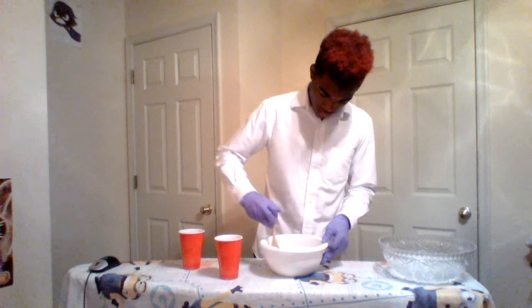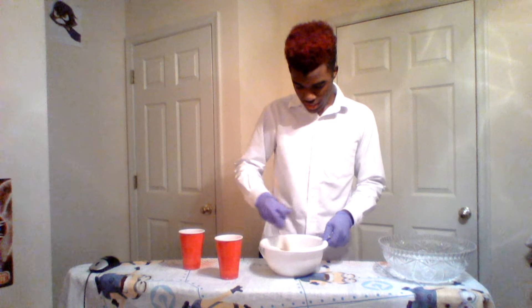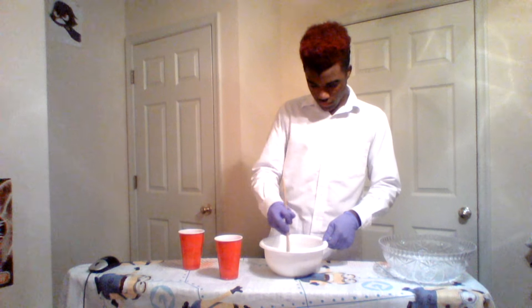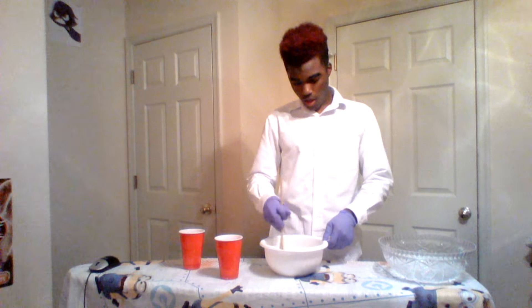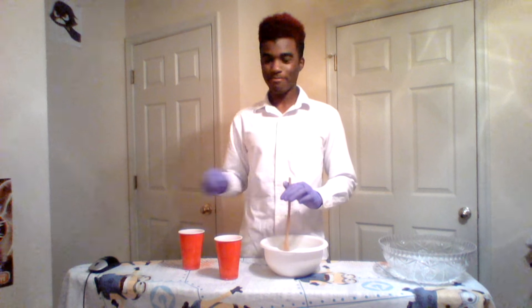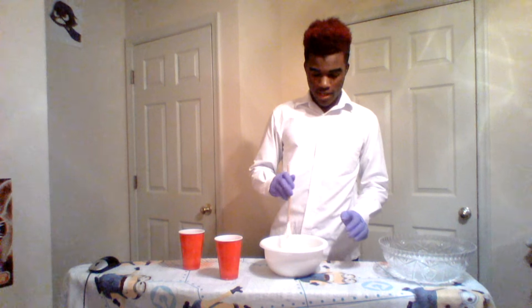After that you just want to mix like you're making pancakes - just keep on mixing. Mix until all the lumps are gone. If it's too watery you may need to add more flour - you want it really, really thick. I'm going to pause this and after I finish mixing I'll be right back. I'm back - I had to get a lot more flour because it wasn't thick enough.